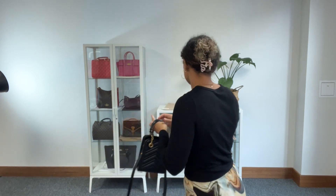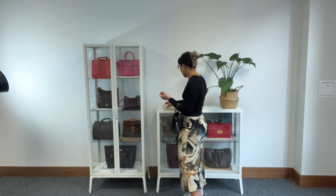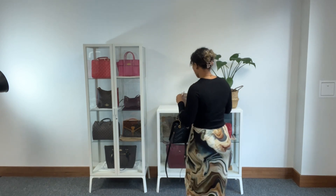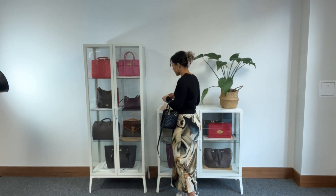So we have the Gucci RFID card and Gucci dust bag as well. While I'm back here, I will show you the size on me for reference. I'm a size UK10 and I'm five foot four.